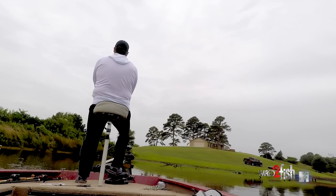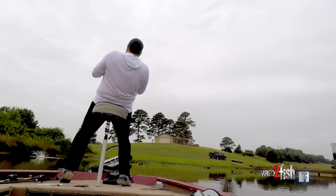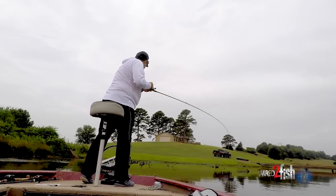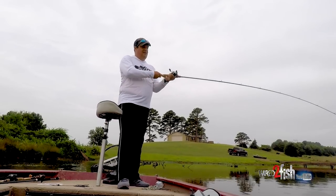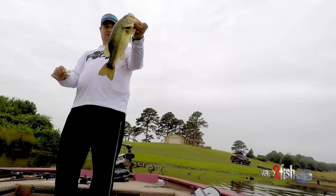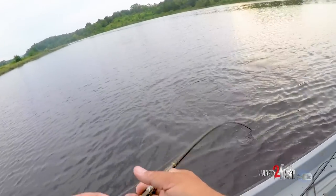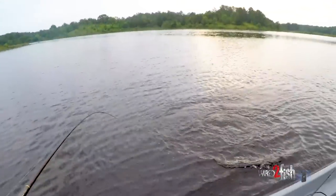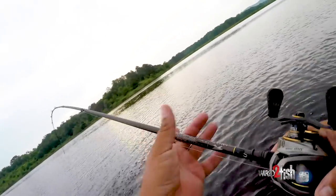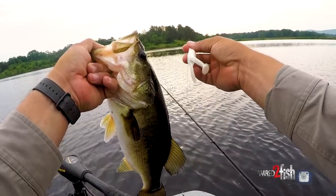On a trip earlier this year in Arkansas, both toads and frogs were working - at different times. Color mattered too: we threw a black one for a while and got one bite for every ten we were getting on a white one. We figured out they were chasing baitfish, so we switched to white. The first day the toad was really hot along the bank around cover and wood, but the second day we switched to the frog, stayed closer to the bank, and caught better fish.